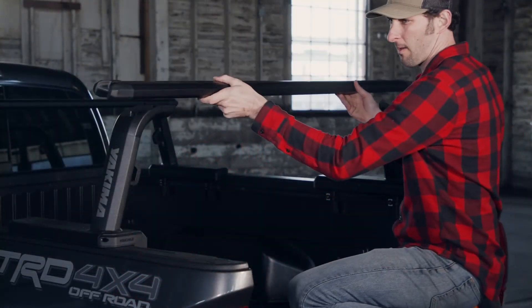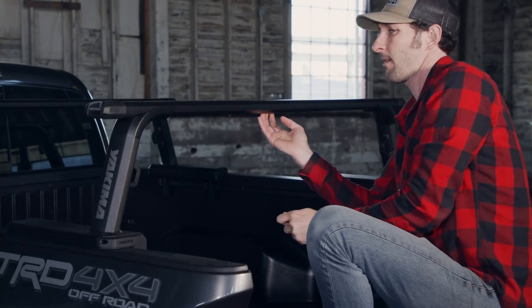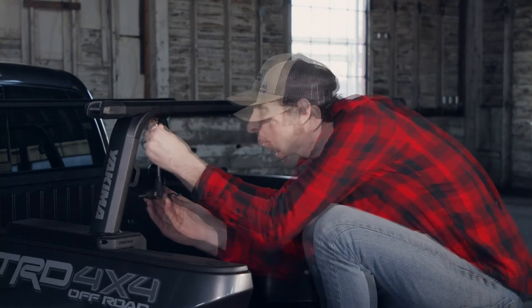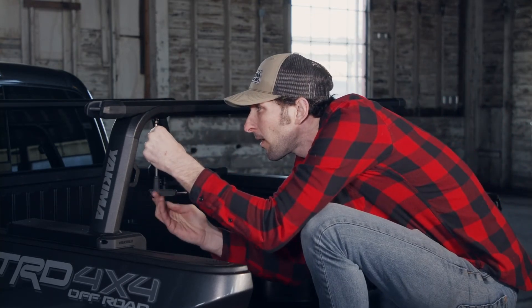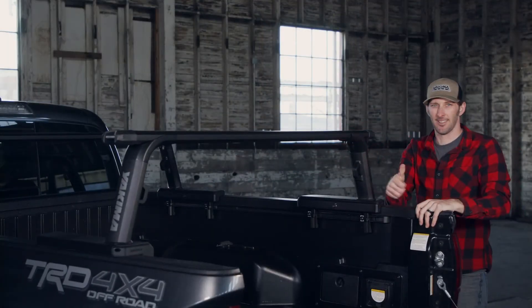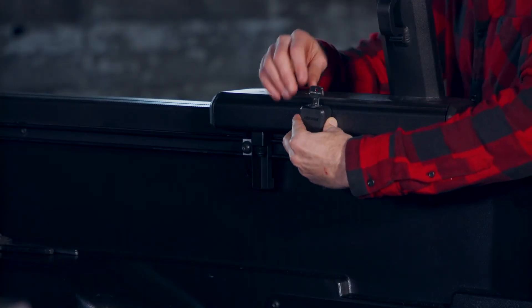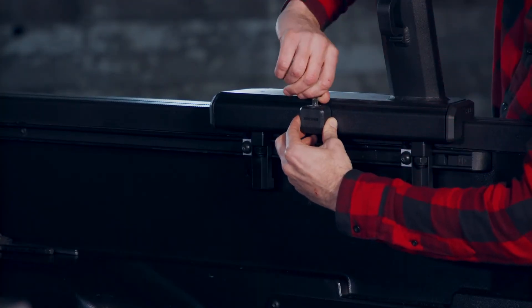Attach the HD bars just like you did up front. Check your work at all four attachments. Grab your SKS locks and key, attach the locks to the lock posts, and use the key to lock down your rack.